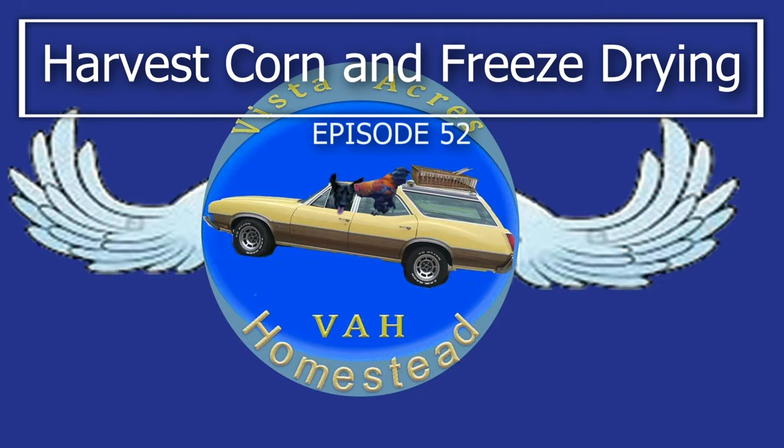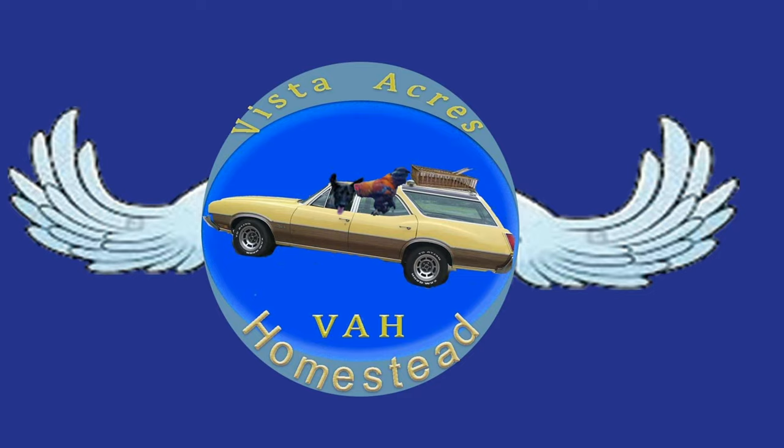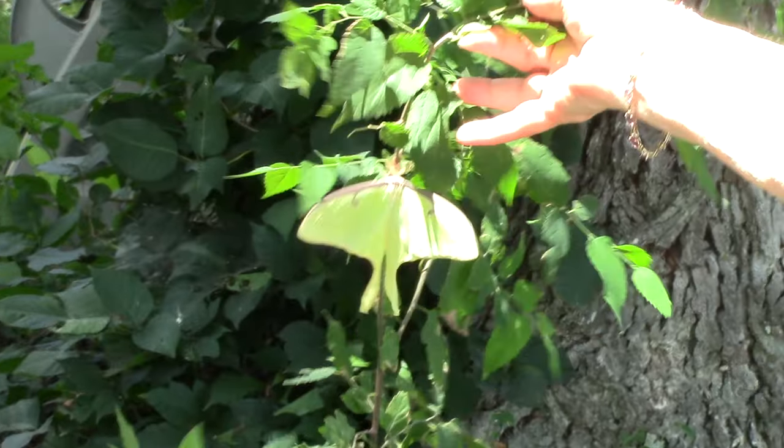Welcome to the Vista Acres Homestead channel. We'd like to thank you for watching — don't forget to subscribe, turn on your notifications button, and if you can, give us a like. Thank you for watching.